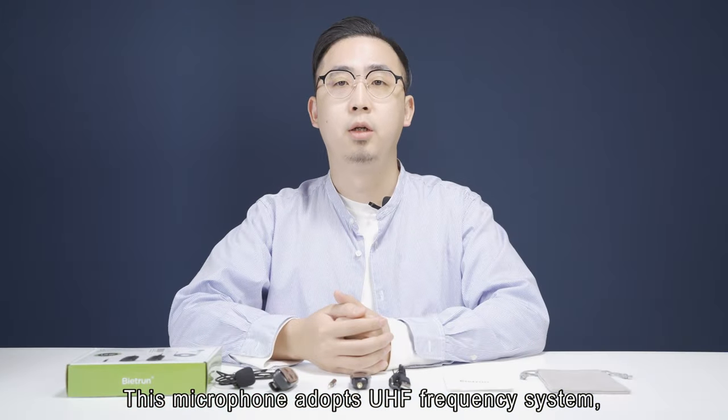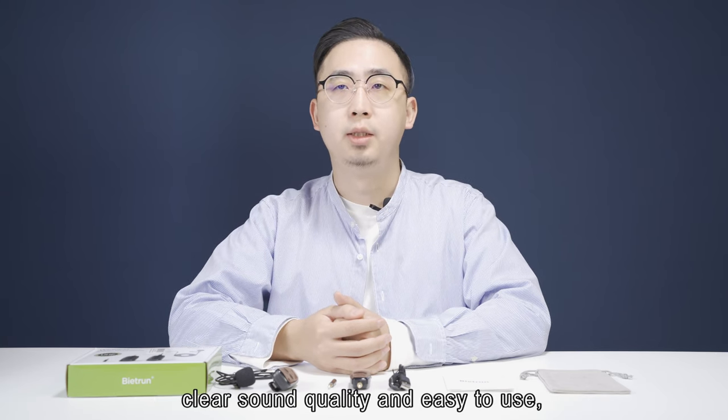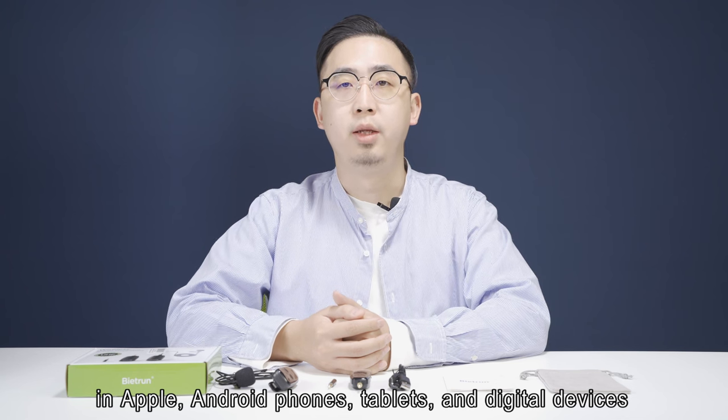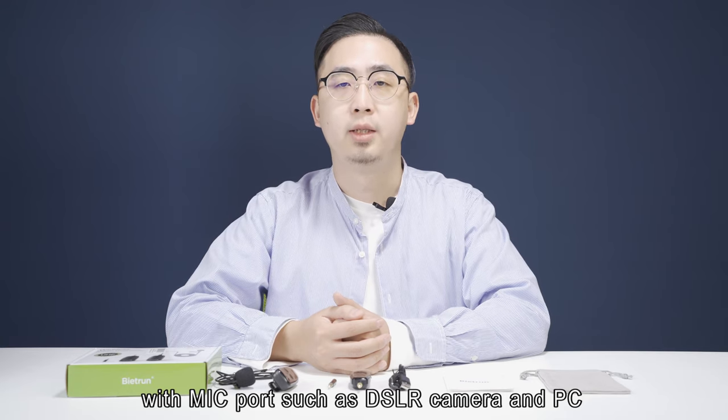This microphone, a UHF frequency system with outstanding anti-interference ability, low delay, clear sound quality, and easy to use. It can be widely used for video recording in Apple, Android phone, tablet, and digital devices with a microphone such as DSLR, camera, and PC.